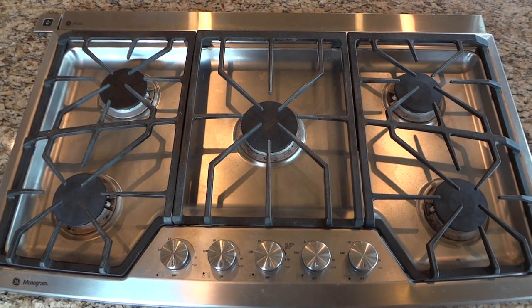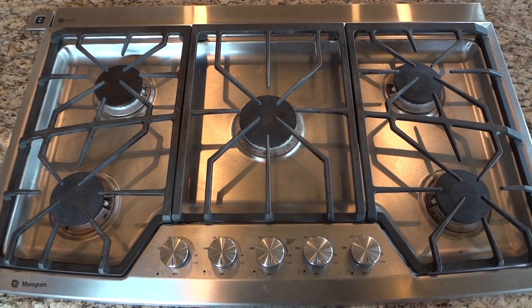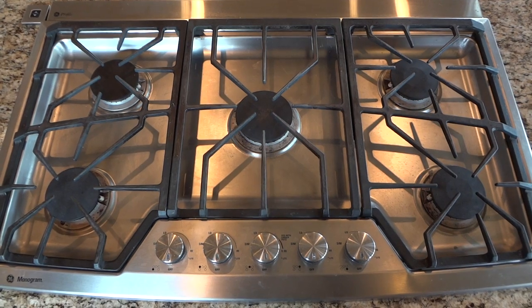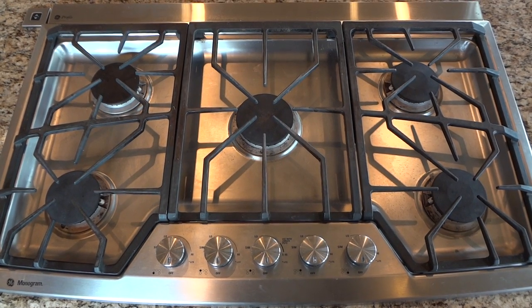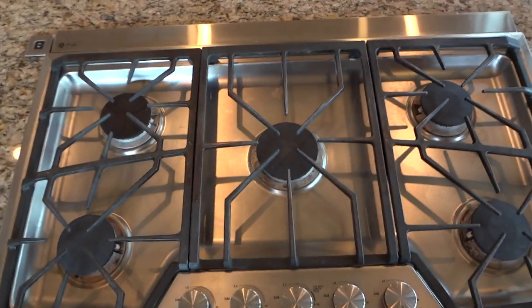This video is about troubleshooting my GE Monogram 36-inch cooktop with propane orifices. The igniter on the two left burners keeps igniting even when the flame is on.